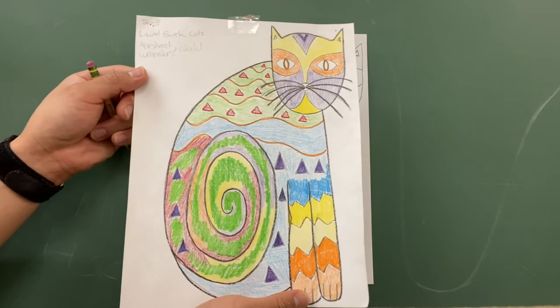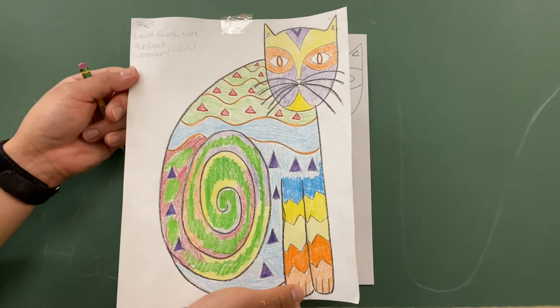I'm excited to see all of your abstract cat drawings. Please remember to share your work with me on Seesaw — I'm looking forward to seeing all of your work. That's it for the lesson today. I hope you enjoyed. Have a great rest of your day. Bye!